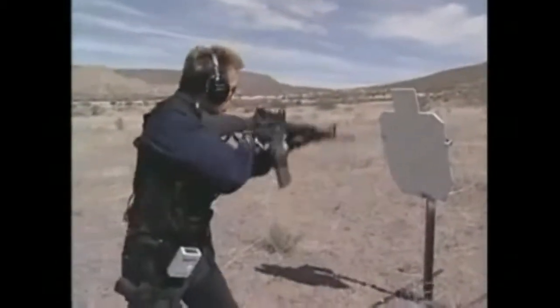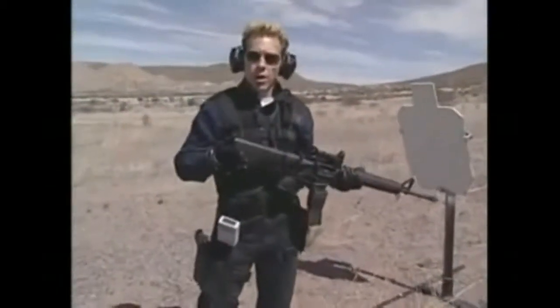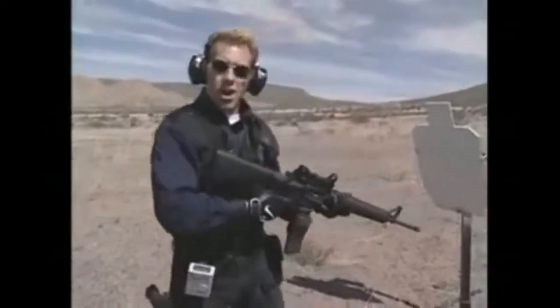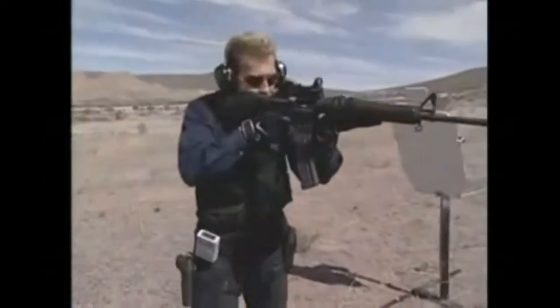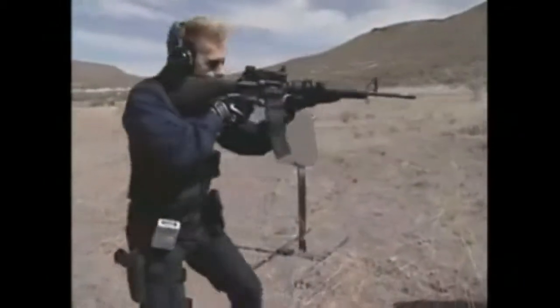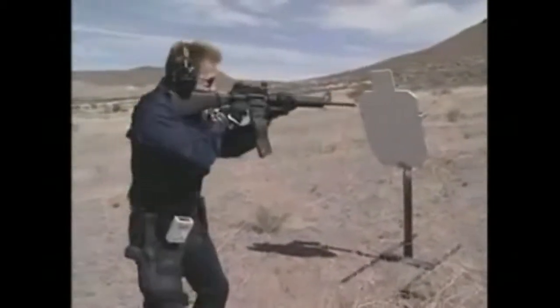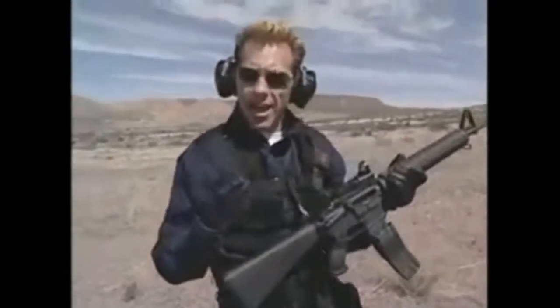Once I get the gun mounted up here, that's it — that's my drill. I don't want to take the gun away. Wherever I look, wherever my head is, instinctively the muzzle is going with it because it's my third eye. So no matter where I look — if I hear a voice and I instinctively look over — I'm ready to shoot, ready to engage.